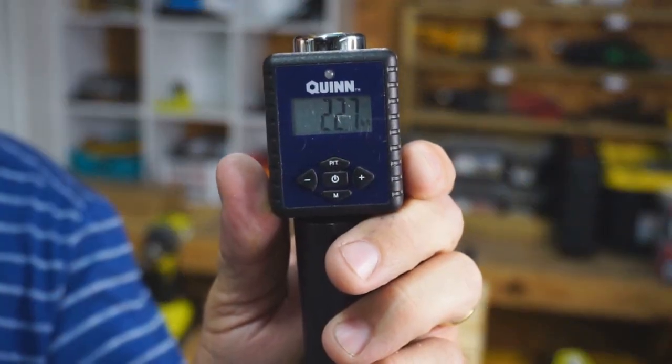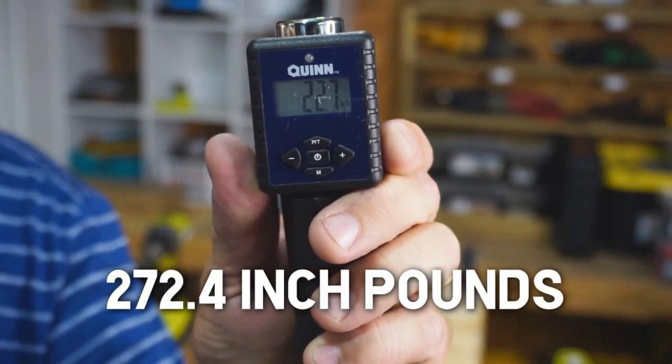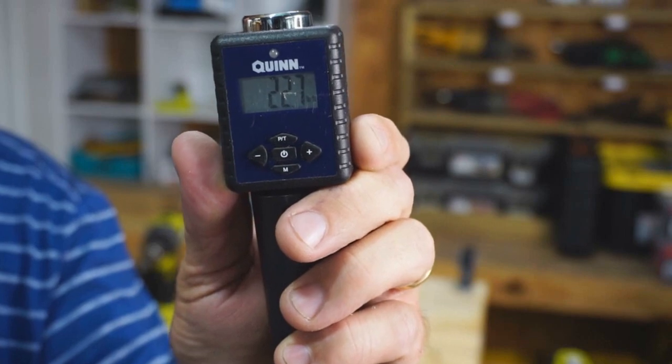I was able to get the Ryobi to produce 22.7 foot-pounds, which is somewhere around 250 to 260 inch-pounds.